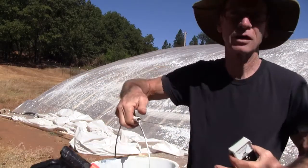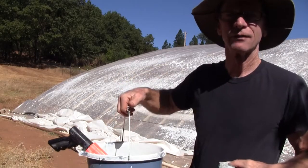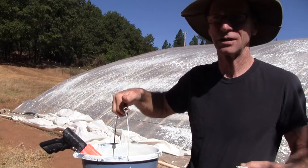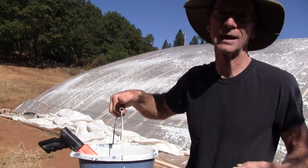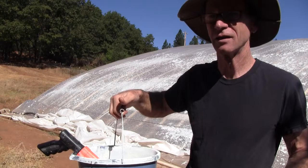And this is a bucket of water with just lime in it. There are a bunch of different recipes for whitewash for a greenhouse, but I'm just using the straight lime from the construction yard. Whatever the whitest lime product you can find is fine.